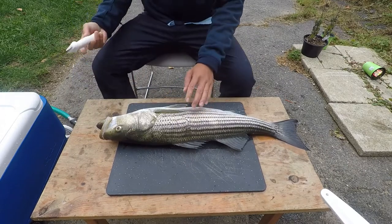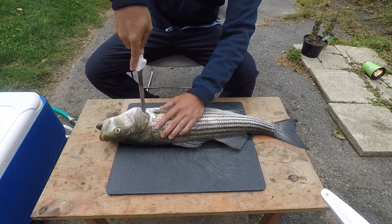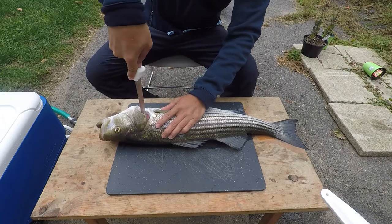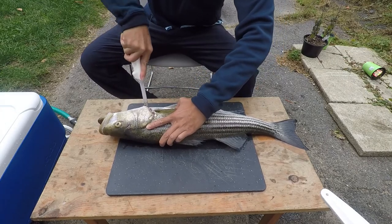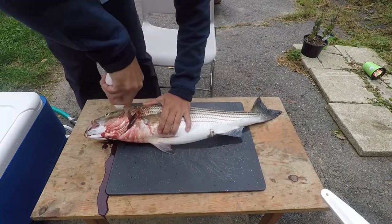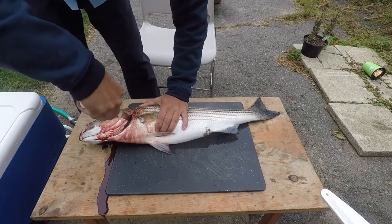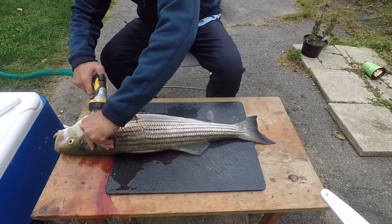The second step of Ikejime is to bleed the fish with two slices at both gills. Take a sharp knife and bleed the fish along the backside of one gill. Then flip the fish over and bleed the other gill. By allowing the fish to bleed out and release the blood, the fish meat will be of higher quality and it'll taste better when you cook it.